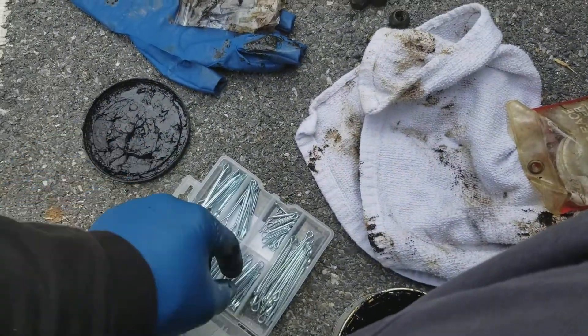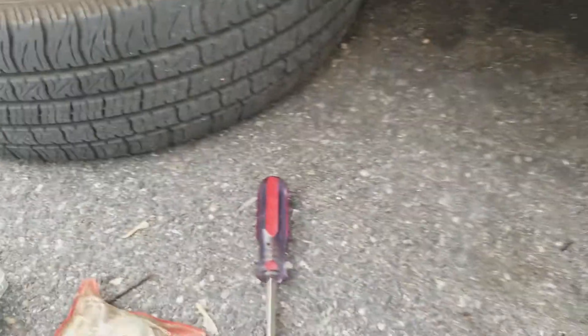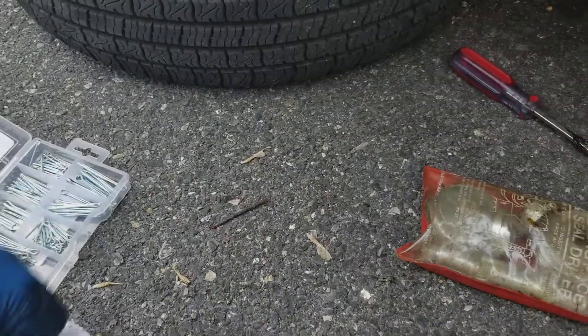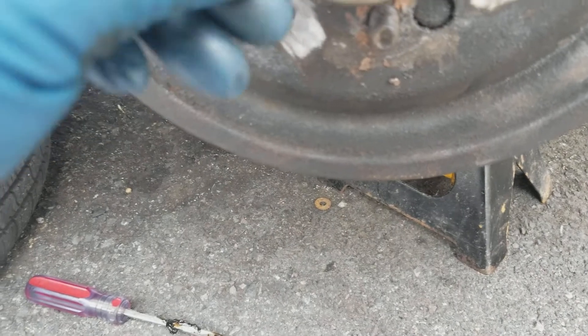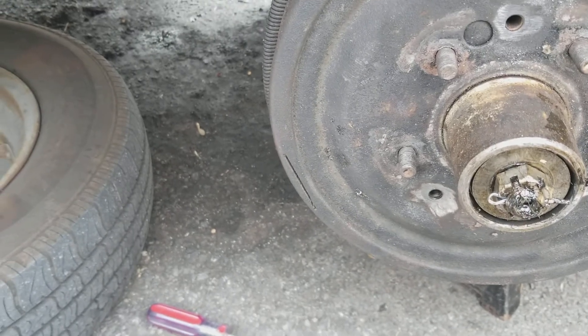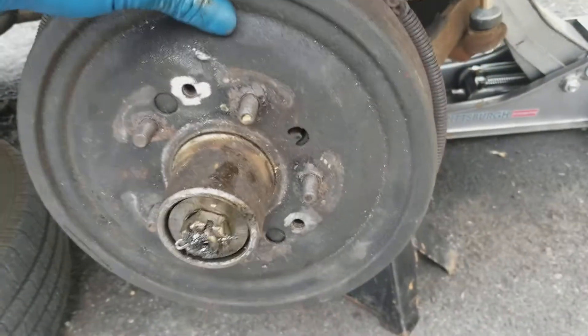Got some new cotter pins. So these are one of a handful of things on this car that are made in China. When I say a handful — these bearings are probably made in China, the tires are probably made in China. The brakes are AC Delco which is made in China. But everything else is not.